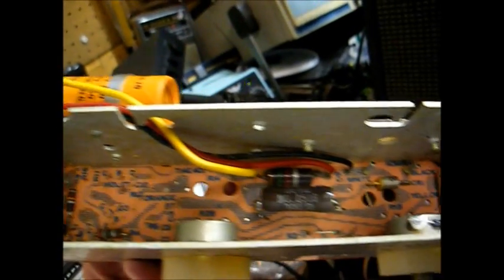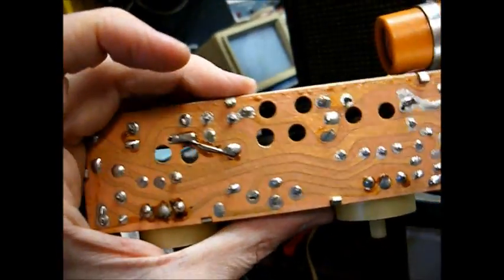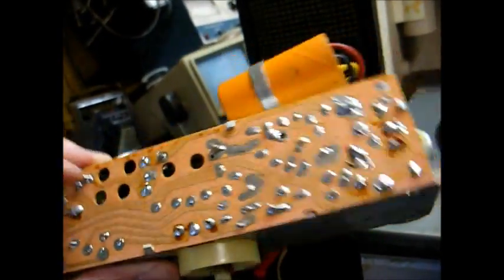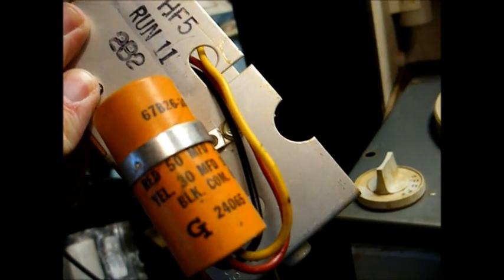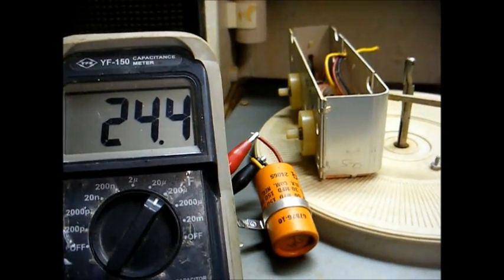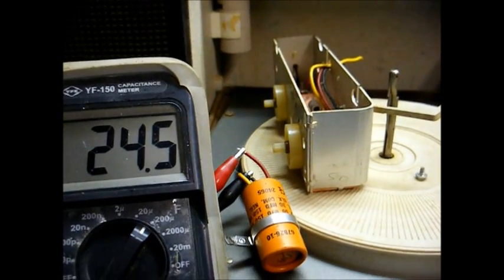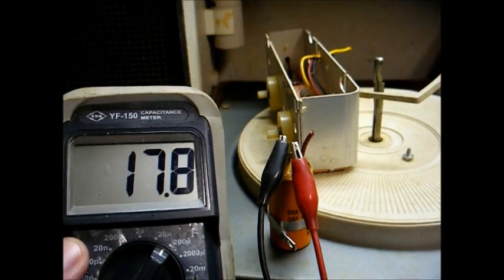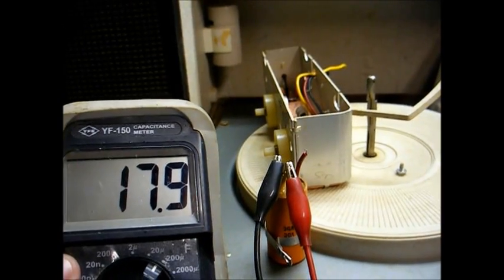Here's the amplifier in greater detail — you can see how minimal this is. Nothing on the underside of the circuit board. Look at all that wasted space. And surprisingly, these transistors are silicon transistors, which amazes me. The filter capacitor is your standard 50 microfarad, 30 microfarad, and 150 volts — just like what you'd find in a tube set. The 50 microfarad section is reading about half what it should read, and the 30 microfarad section is also much lower than it should be. So yeah, we need to replace this.